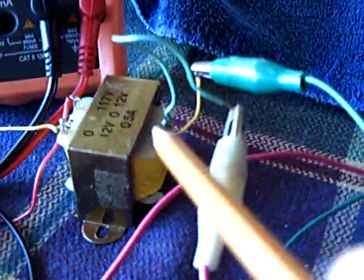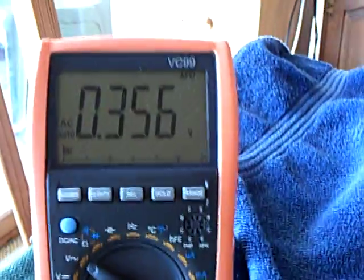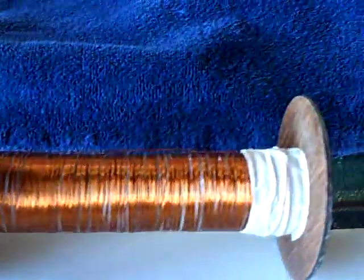This is a transformer that's taking that basic AC coming off of it and boosting it up enough to show on the meter. That's less than half a volt, but I've got very few windings on my secondary. That thing is supposed to be filled all the way up.